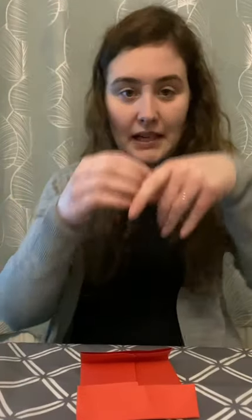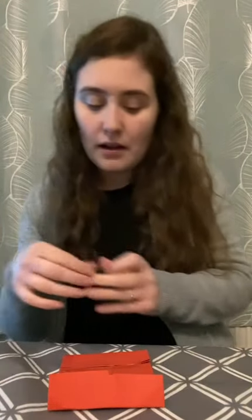Now we need sellotape. I'm going to get some sellotape and start with the bottom, stick it all over. I'm going to stick lots of sellotape at the bottom to make sure no coins escape from my money envelope.